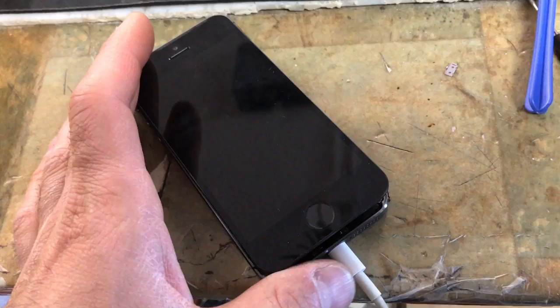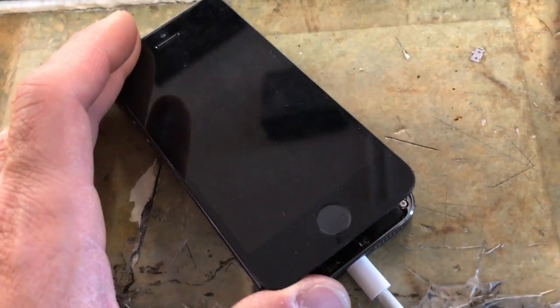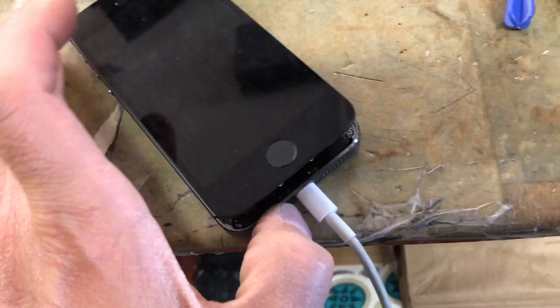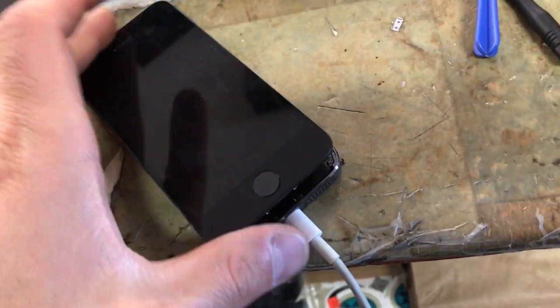I've done about 20 of these where I fix screens at this store and they quit working. People bring them in. So what you're going to do is unscrew the two screws, take a razor blade, pry open your screen, and lift it up this way.